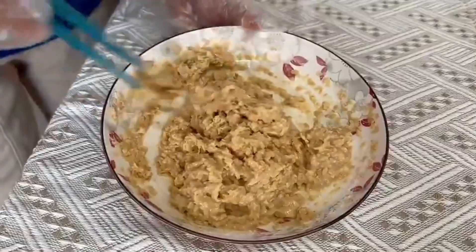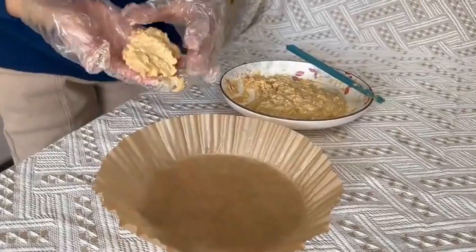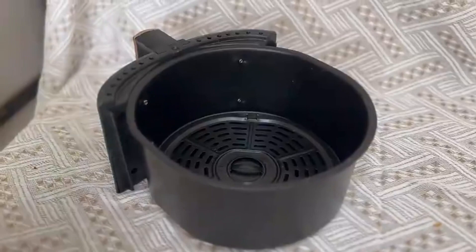Mix evenly. Brush oil on paper, take small pieces and shape them into patties, then place in the air fryer.